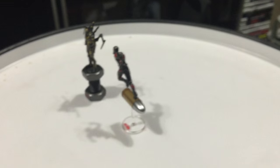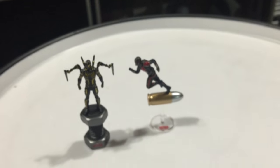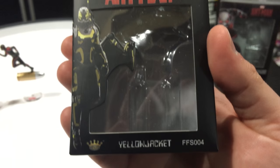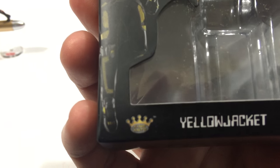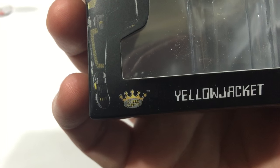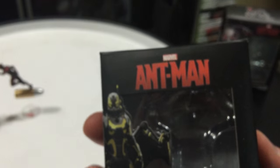I just thought I'd show you guys a quick review of these. They're only about $16 a piece from Big Bad Toy Store online — www.bbts. They're from a company called King Arte — I don't know if the camera will focus on it, but it's from King Arte, K-I-N-G A-R-T-E.